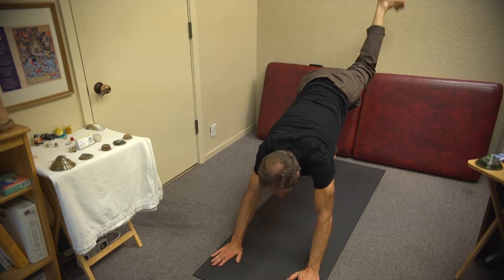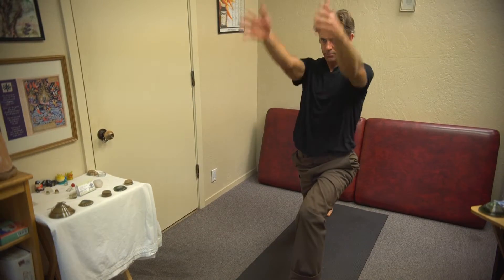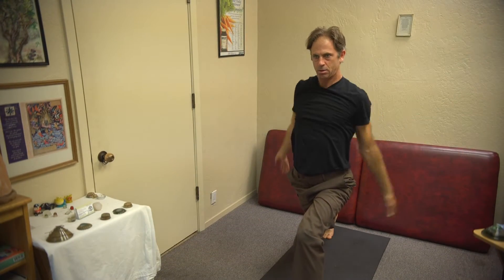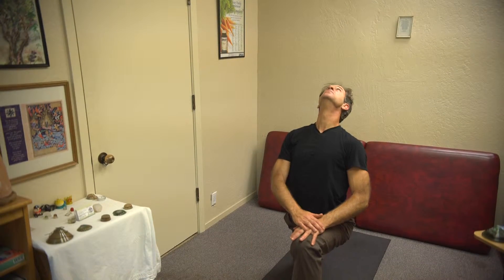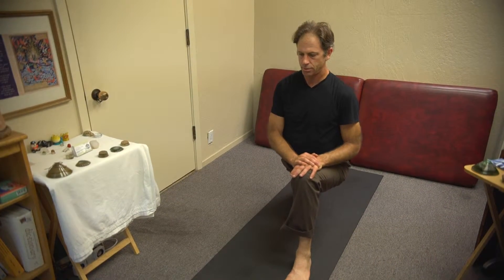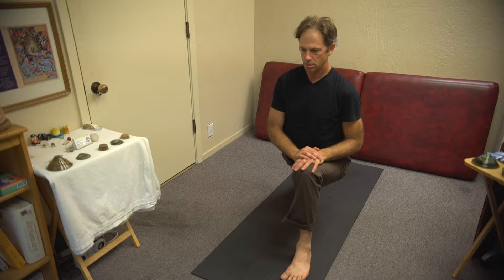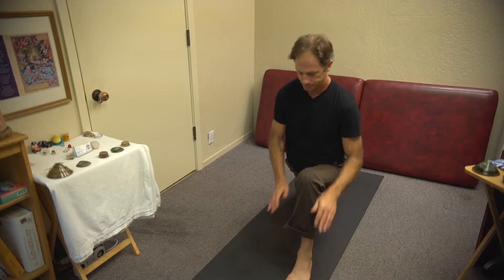Now bring your left leg back, go back into the upward and downward dog sequence to reset, then raise the left leg up and bring it forward, landing with the ankle directly below the knee — almost like a dance. Do the same three big arm circles, releasing tension around the chest cavity and heart. Look up, arms at the sides, stretching the neck on the inhale, exhale landing back down. After three breaths with left leg forward and right leg back, come back to upward and downward dog.